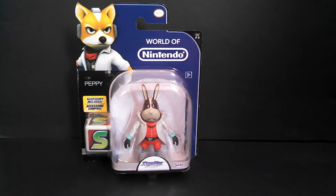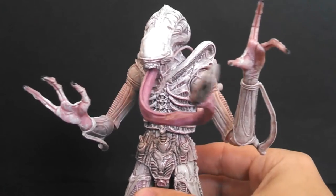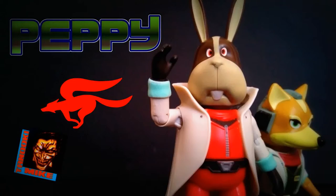Hello friends, today we're going to look at Jakks Pacific World of Nintendo figure. It's Peppy Hare from Star Fox. Do a barrel roll!